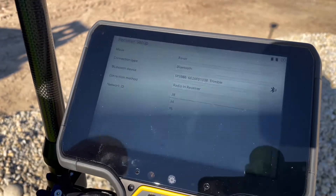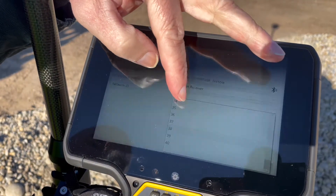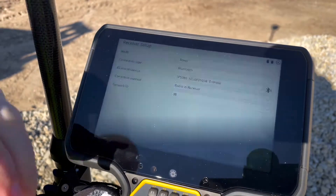It will connect to the radio. Choose your base network on the site — ours is 38. Hit OK.